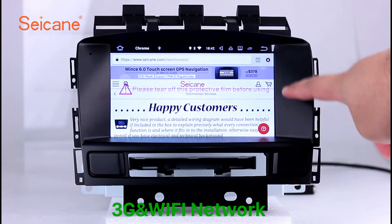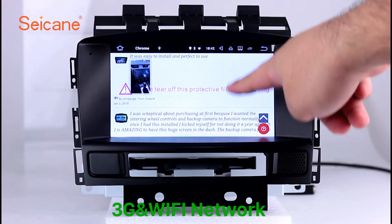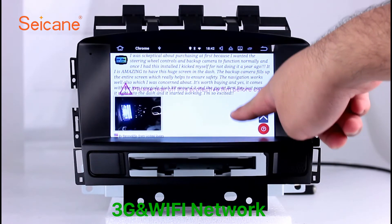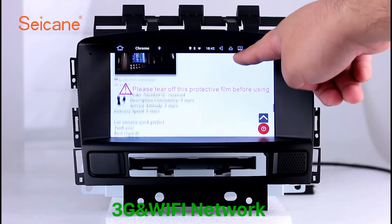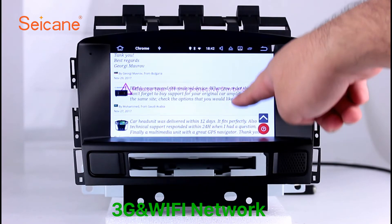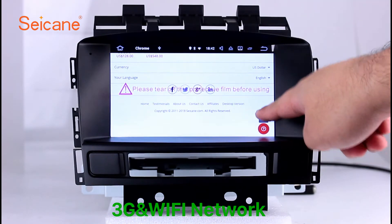Wi-Fi. Surf the internet with the Wi-Fi function. You can set a Wi-Fi hotspot in your cell phone and connect this unit to your phone. Then you can enjoy eLife service as you like. Here's the web page of Sagan.com from happy customers.